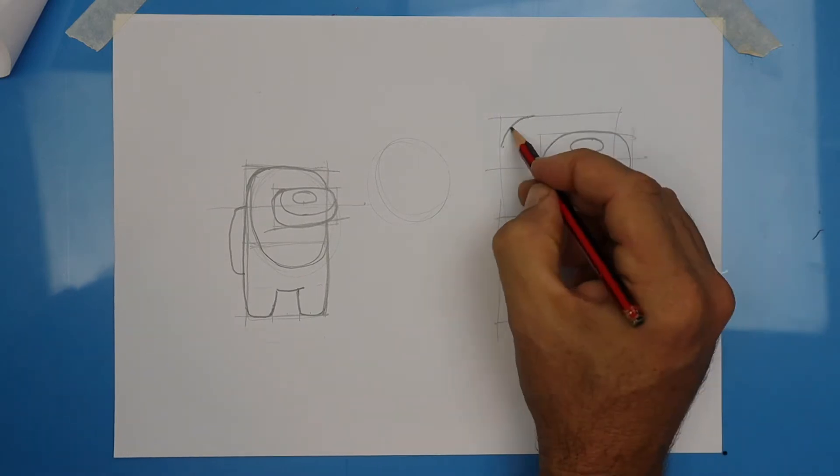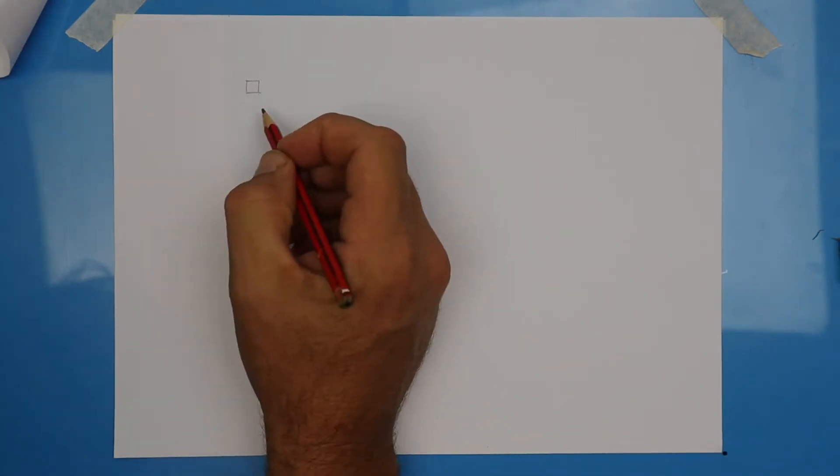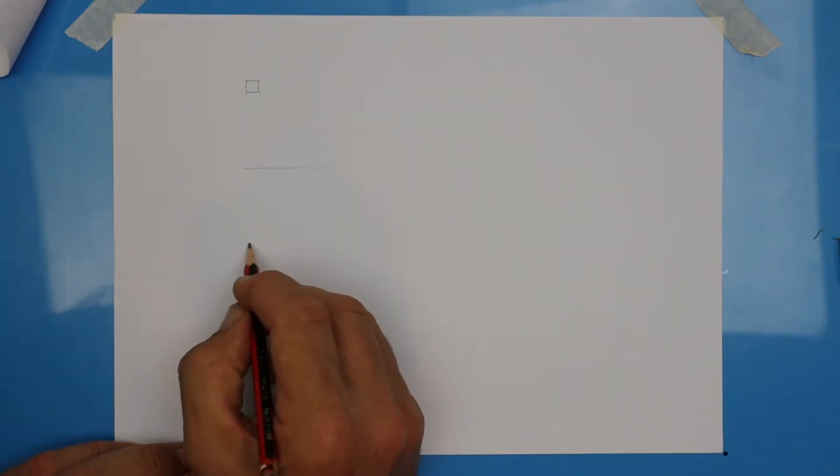The technique that I'll be showing you is based on a square. So for a small character, sketch a small square. If you want it larger, let's draw a bigger square.